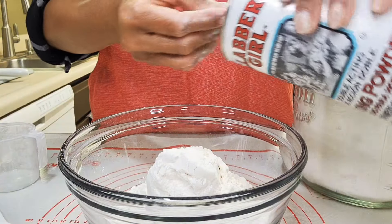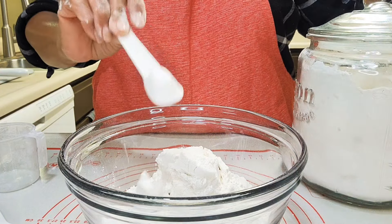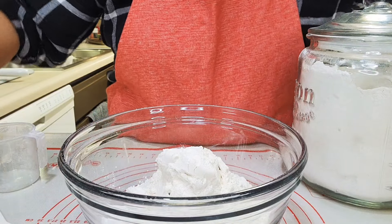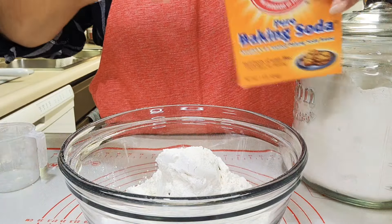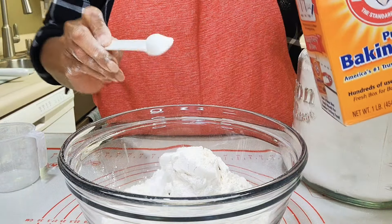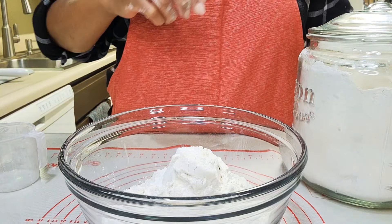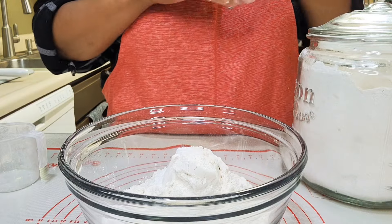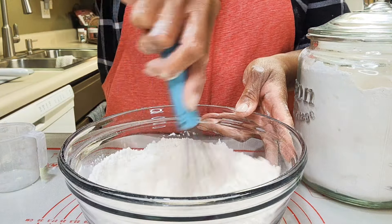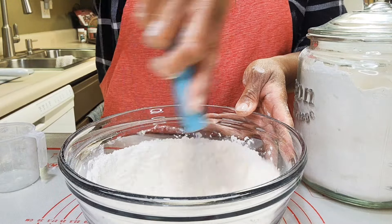For this recipe I'm using 2 and 3/4 cups of all-purpose flour, a teaspoon of baking powder, and a half teaspoon of baking soda. I'm going to whisk my dry ingredients together — I like doing that before I set it aside. Whisk, whisk, whisk.